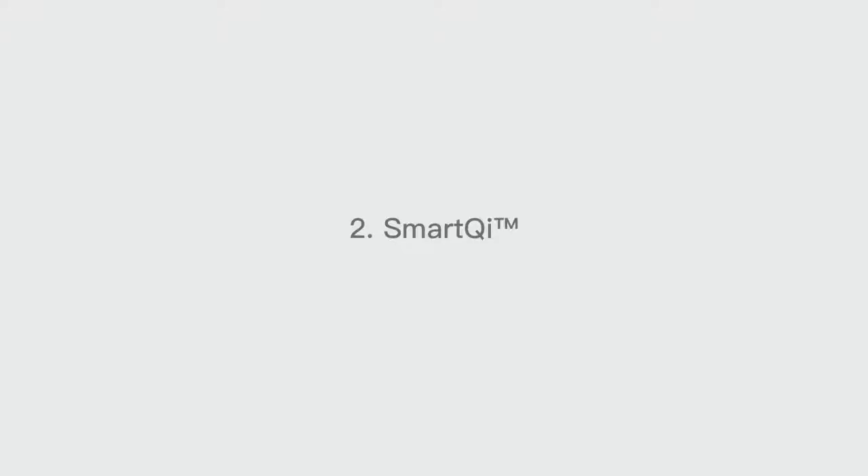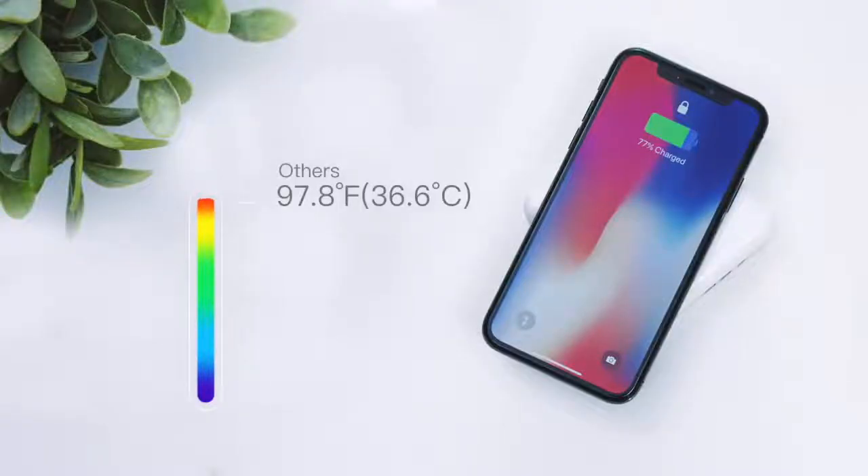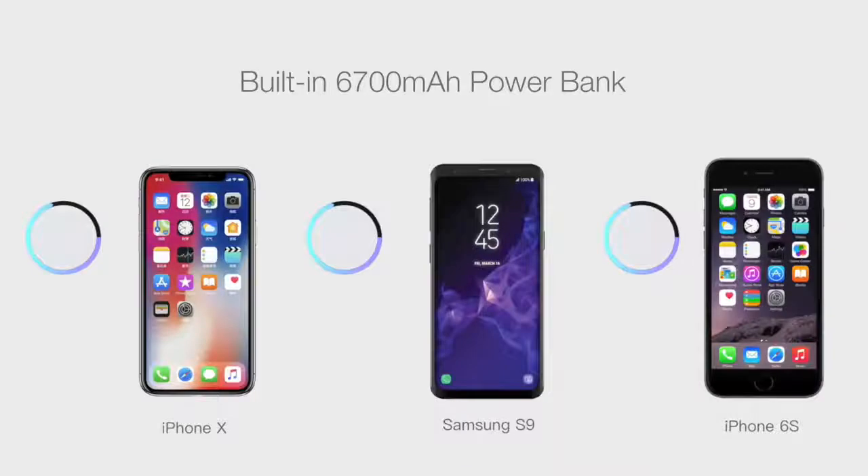Number 2: Smart Qi Tech. Smart Qi's proprietary technology guarantees lower wireless charging temperatures, while the intelligent identification current provides the best charging efficiency.